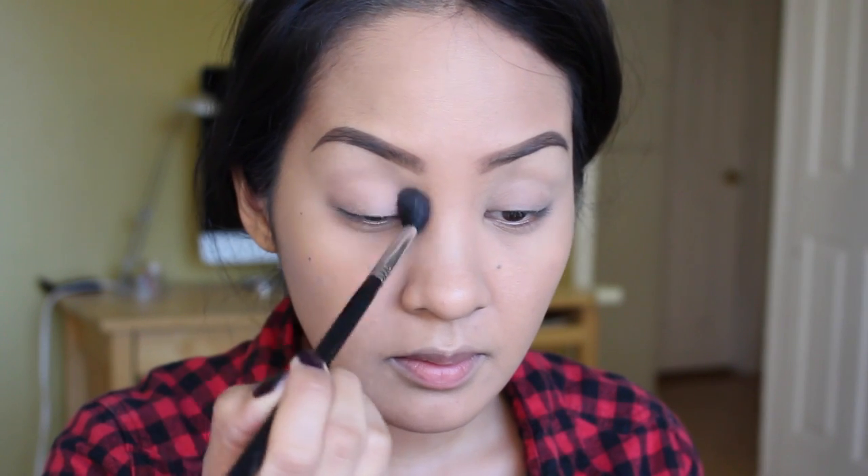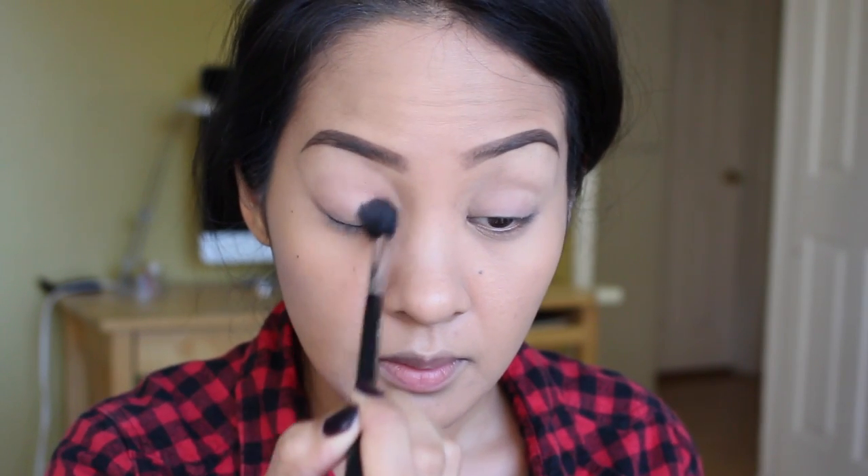I'm using the Lorac One palette, the color Mauve, putting that on my Sigma E40 and placing it into my crease. This will be my transition color — just blending it out.